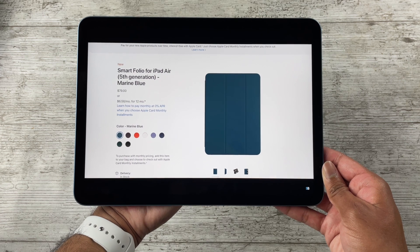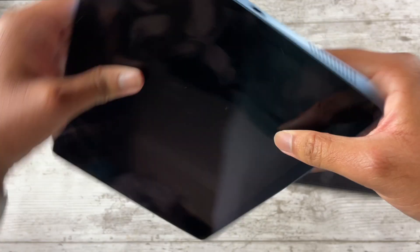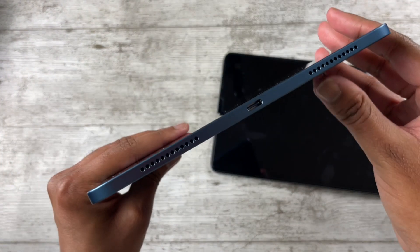Moving on to some final details: speakers are identical on both iPads, and they're still inferior to the Pro models since they're not quad speakers — despite what the speaker hole arrangement might suggest.